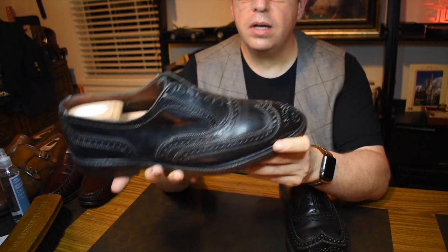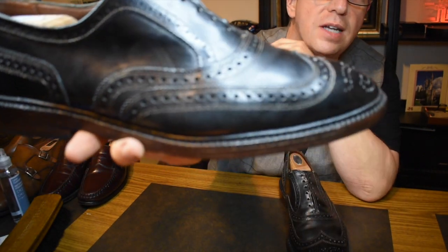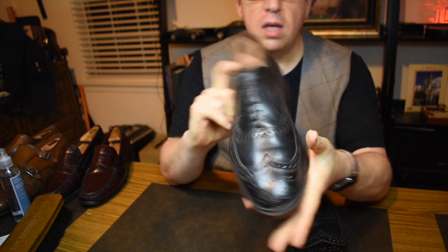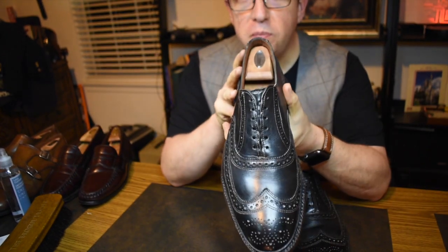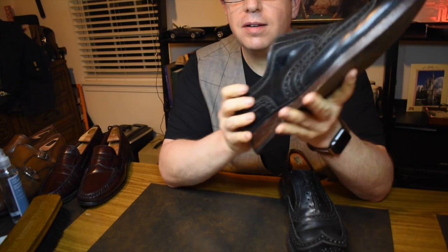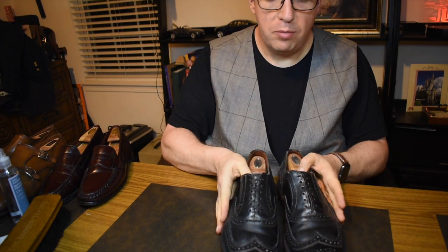If you look at the stitch density on the sole, you can tell it's one of the older models because it's quite a bit more dense than it is today — though it's not like a Crockett and Jones either. It's a good shoe. As I said, it's 14 years old and it does not need to be resoled, and I wore the heck out of these. Great shoes.